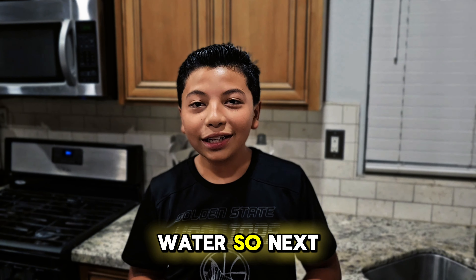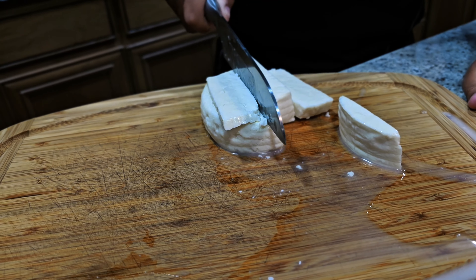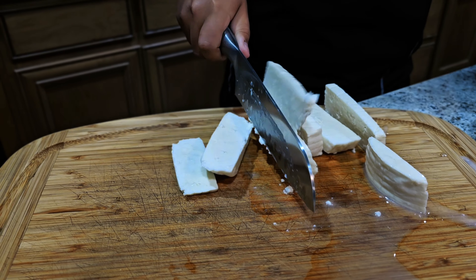Now we are going to whisk the eggs while the farro is simmering in the boiling water. The next step is to cut the cheese in cubes.